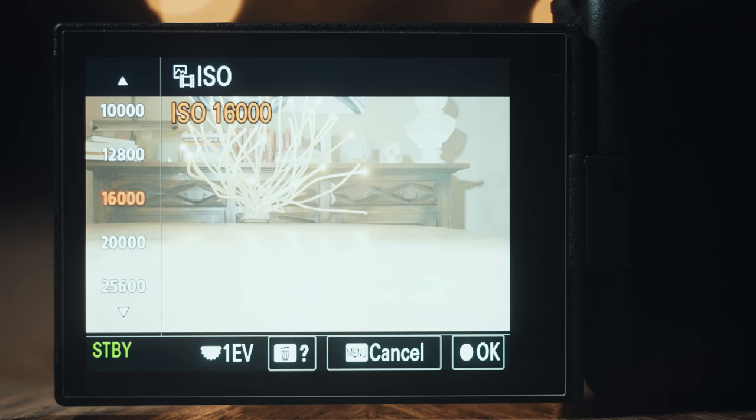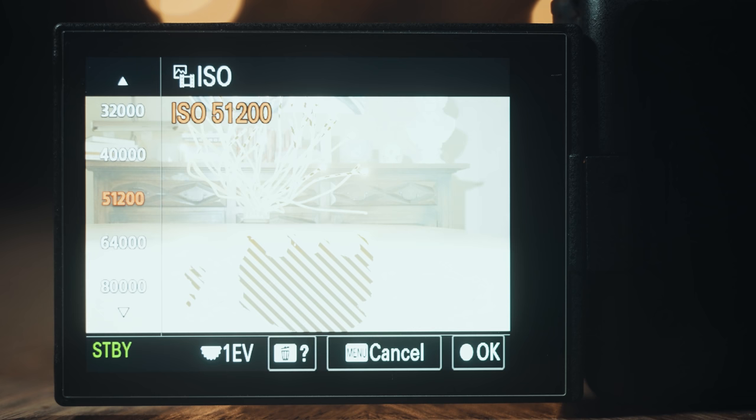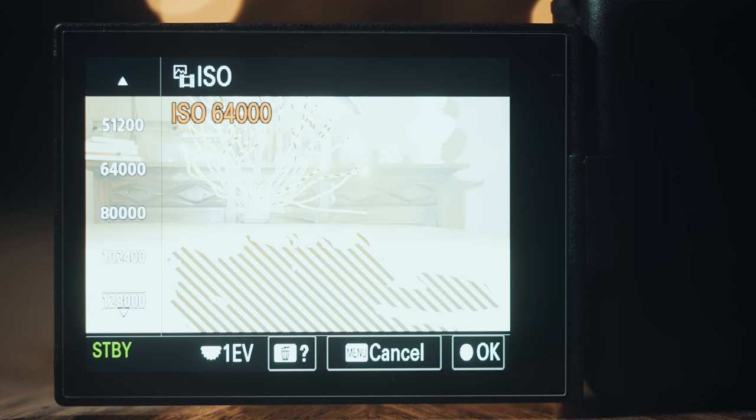Next, make sure Zebra Display in the menu is turned on, and as you start to bring up the exposure of your camera — either by changing your aperture or ISO — you're going to notice zebra lines appearing on the overexposed parts of your footage. Because you set your zebra level to 94+, that number matches up with the maximum brightness that S-Log3 footage can handle before it clips the highlights, overexposes them, and they cannot be recovered.